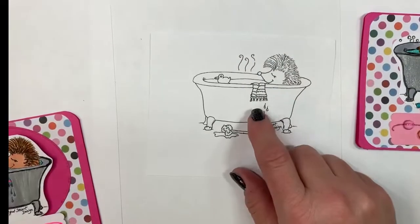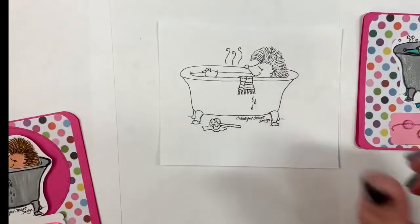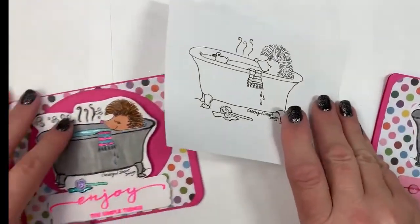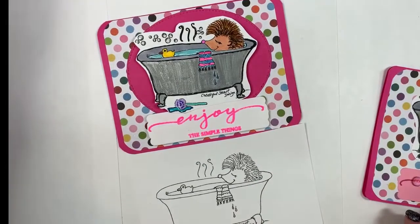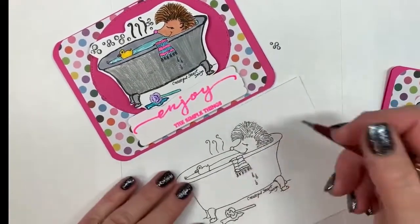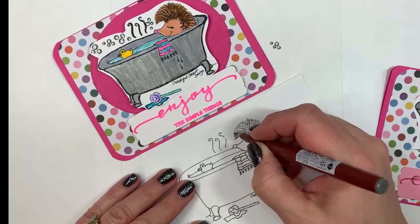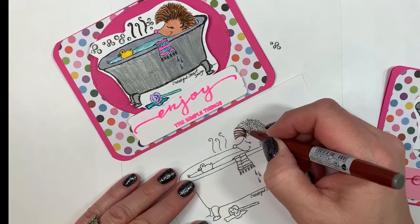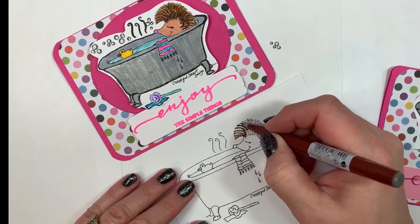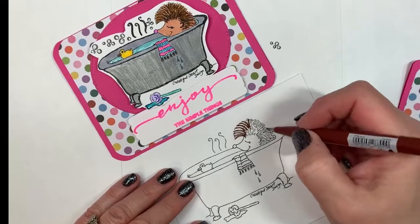I'm going to grab another copy of the digital image. For anyone who hasn't used digital stamps before — I've colored downloaded images and adult coloring books before, and it's very similar. I like digital stamps and I'll tell you a few reasons why. I'm going to share some of the advantages and why I've been adding more and more digital stamps to my collection.